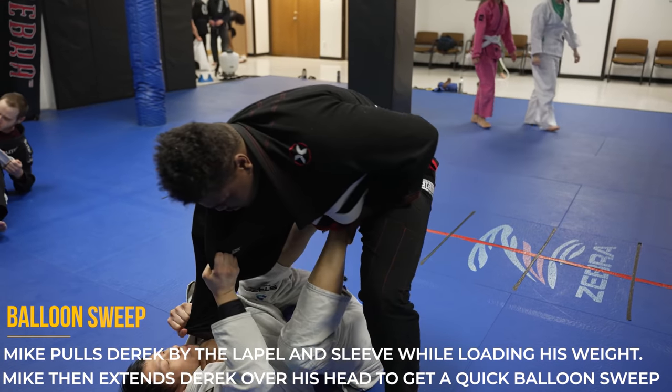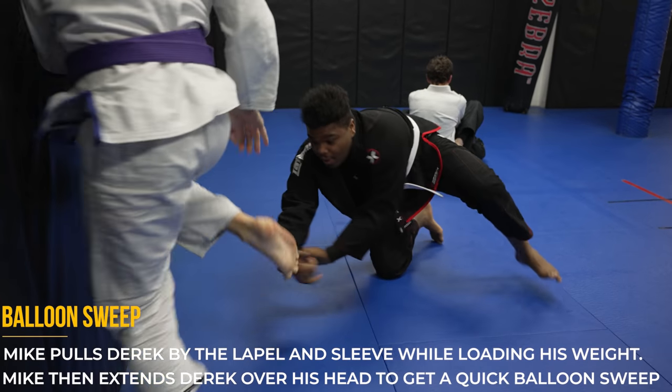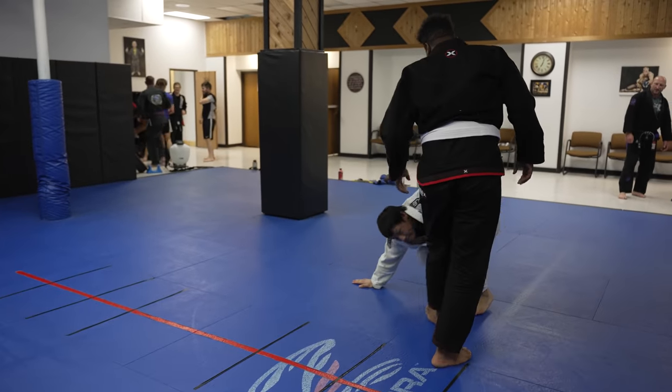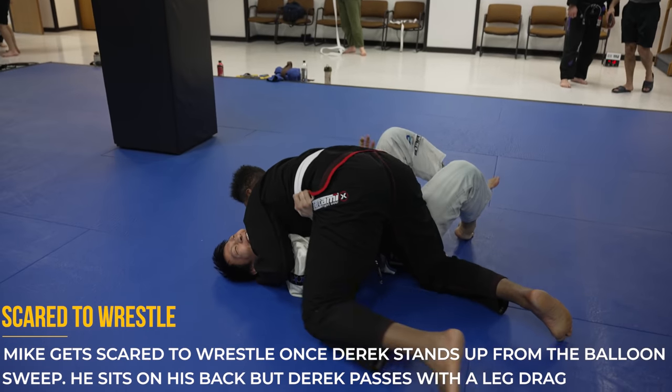Once Derek is pushing into Mike, Mike is really easily able to hit a balloon sweep on Derek, sending him flying over his back. But Derek is really quickly able to get back up and he's looking to try and take Mike down. However, Mike is very scared of wrestling so he's going to go straight to his back and get leg dragged by Derek, who is now inside control pressing him.